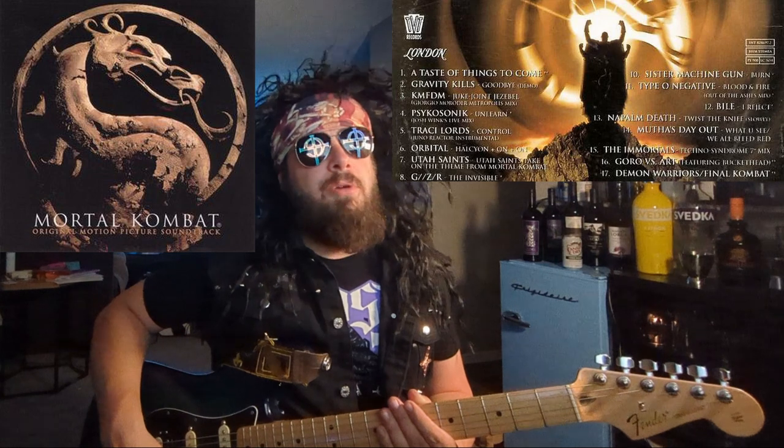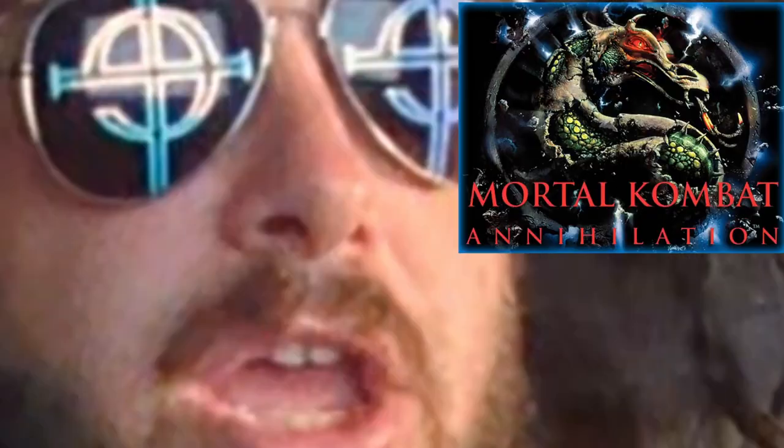we are learning how to play the super 90s riff from Juke Joint Jezebel by KMFDM. I prefer the Metropolis mix that was featured in the 1995 Mortal Kombat movie soundtrack, as opposed to the original. Mortal Kombat 1995 was pretty fun and entertaining — unfortunately it spawned one of the worst sequels ever made.